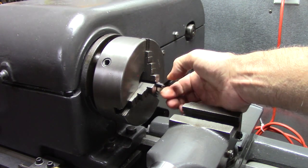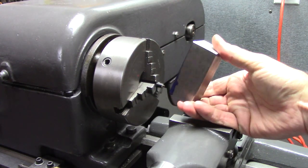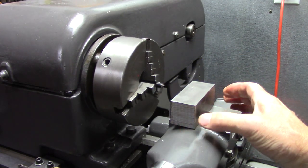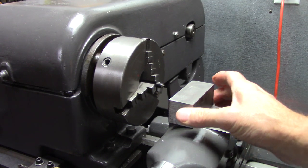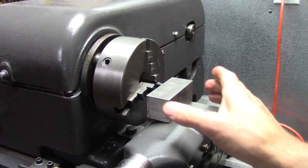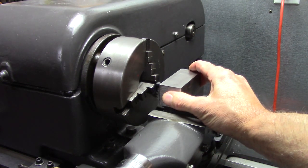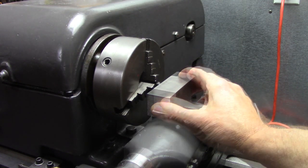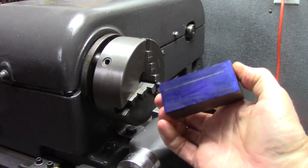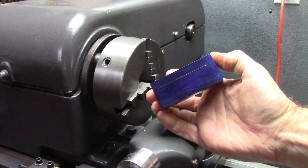What I've got here is a transfer punch chucked in my three-jaw, and I'm going to make this tool holder out of inch and a quarter square stock. It's not real critical on the length, but this is two and three quarters. I'm going to use that transfer punch to scribe my center. That establishes my center height right there, so that'll be the top of the blade.